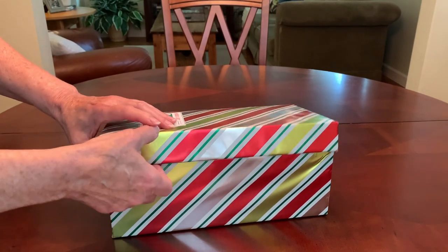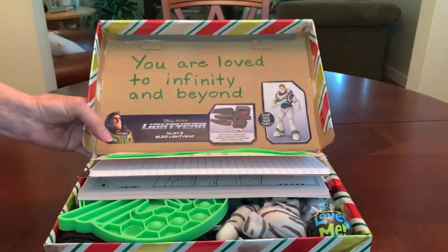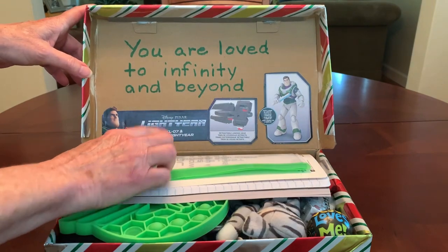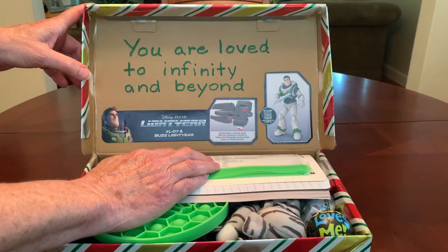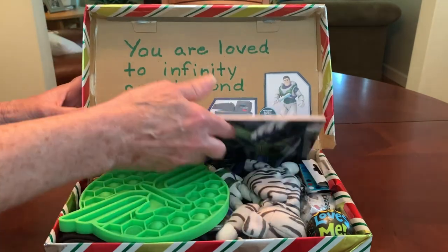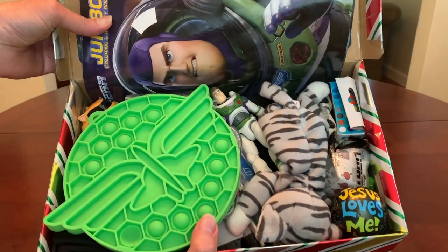I decorated the inside of the lid of the box with some packaging from the toys in the box, and I added the words 'You are loved to infinity and beyond.' When he looks in his box, this is what he'll see.